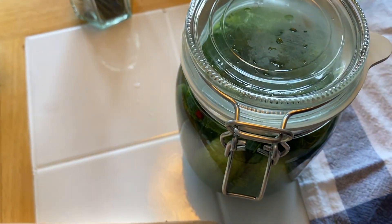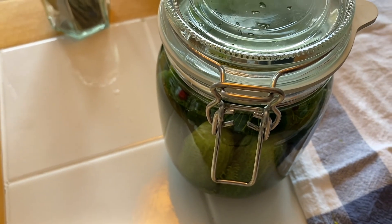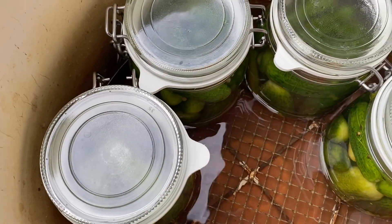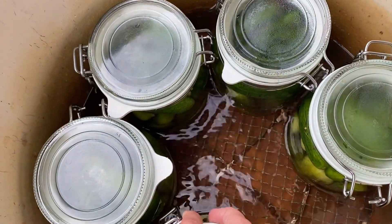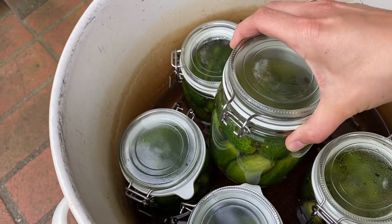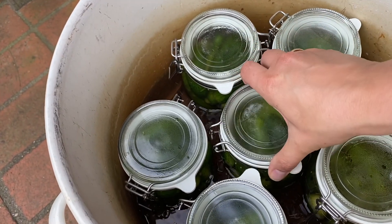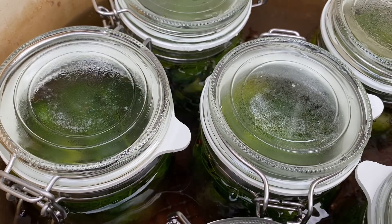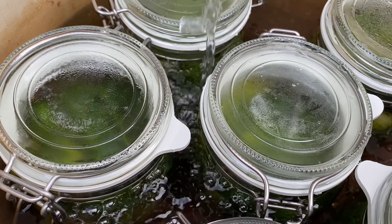After I had finished all that, I placed the jars in the water canner and filled it up with water just short underneath the lids of the jars. I turned my canner to 90 degrees Celsius and immediately turned it off when the temperature reached 90 degrees. I let the jars sit in the canner for 30 minutes with the lid of the canner slightly off.